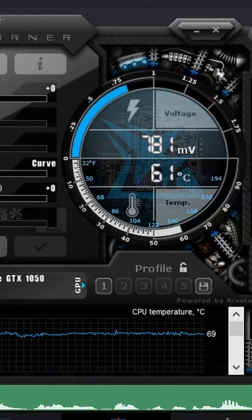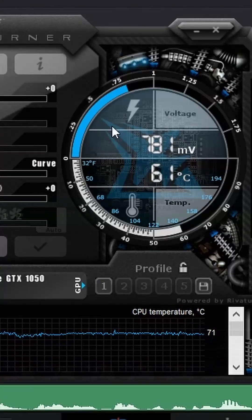Each GPU requires a minimum voltage to run without any issues. And the higher the voltage, the higher your power consumption and heat — which is bad.